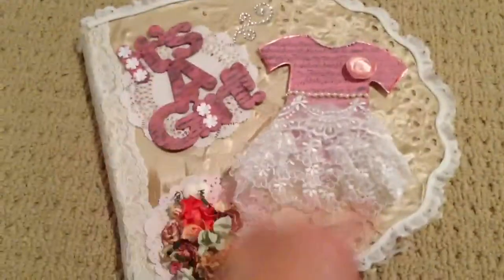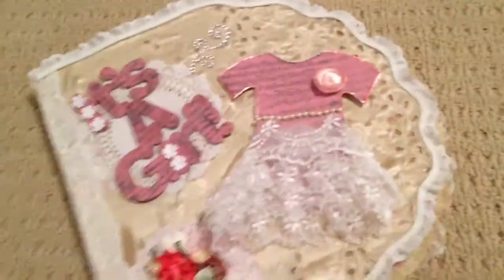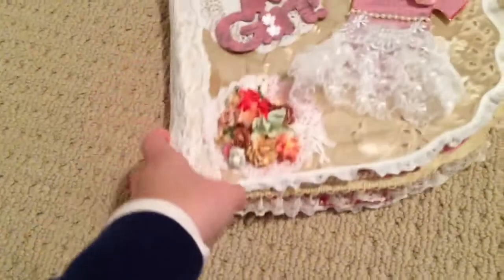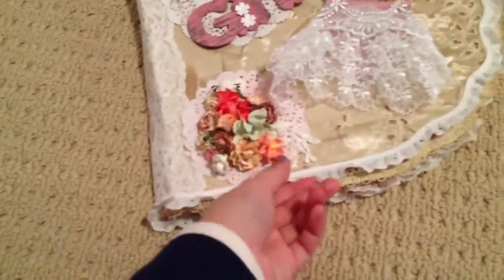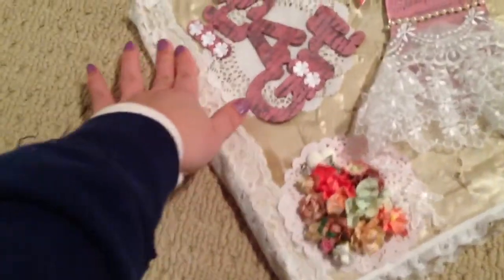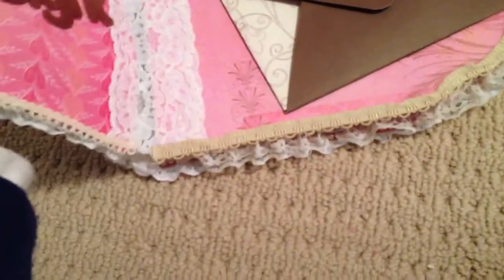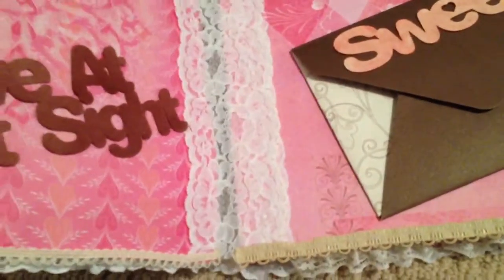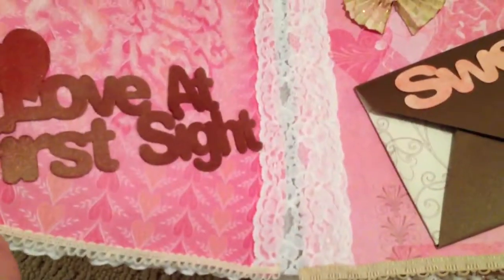I cut this out with my Cameo — the album right here. It's kind of big, and I was thinking I was going to put a lot of stuff in the middle, so I left some room in between the pages. It's kind of loose and floppy. I don't know how I'm going to fix that without gluing it and messing up that pretty lace in the middle. I used a lace binding technique, and I love this way of binding. It's the easiest way for me — easy and elegant looking.